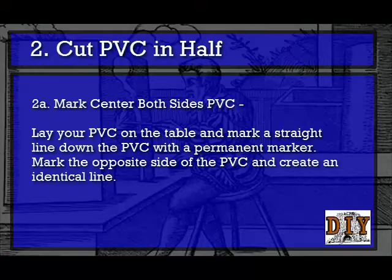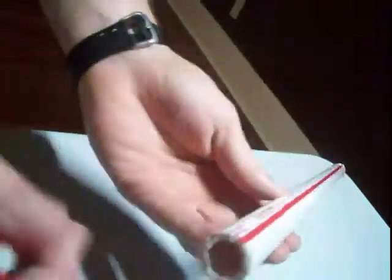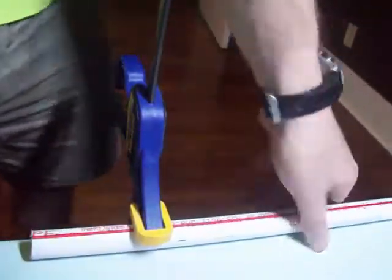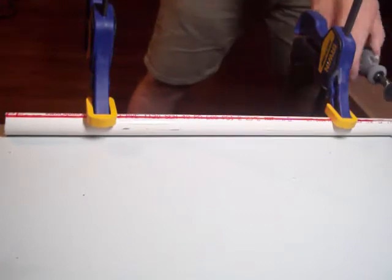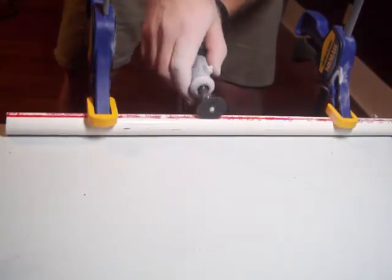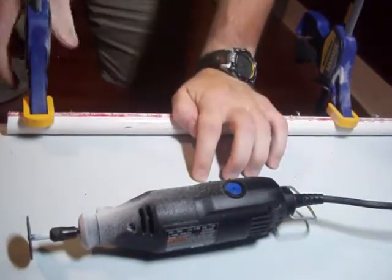Part 2: Cut Your PVC in Half — this is lengthwise. Step 2A: mark your center on both sides of the PVC. Lay the PVC down on the table and mark a straight line down the PVC with a permanent marker. Mark the opposite side and create an identical line. Step 2B: clamp your PVC firmly so the line is pointing upward facing you. Use a Dremel tool with a reinforced bit and cut the PVC in half — you will see the technique used in the video. Make sure you do not drag the Dremel tool along the PVC and that you are going at a 90-degree angle.